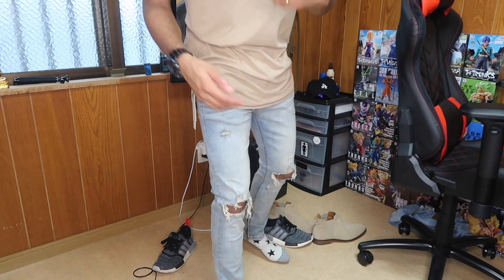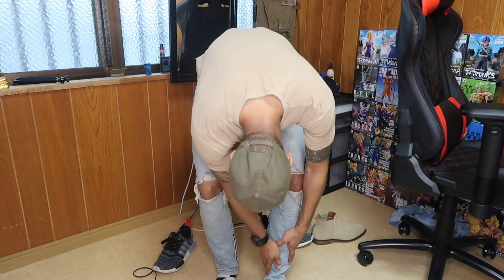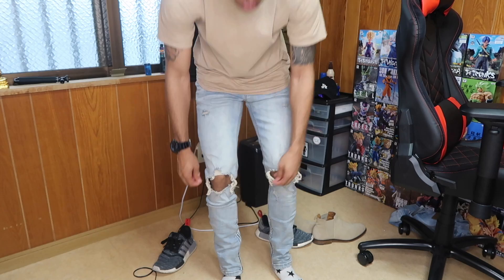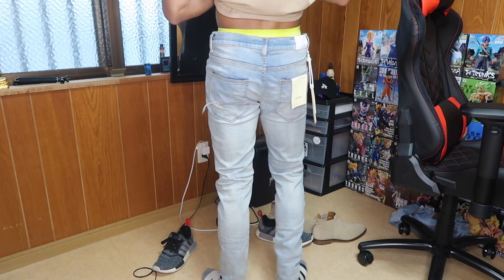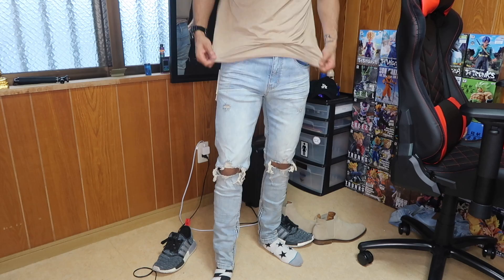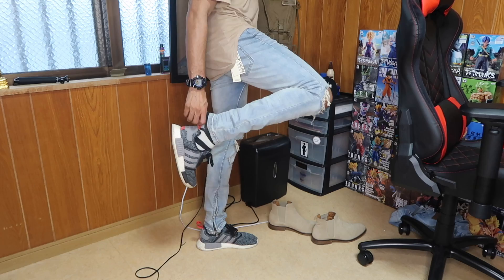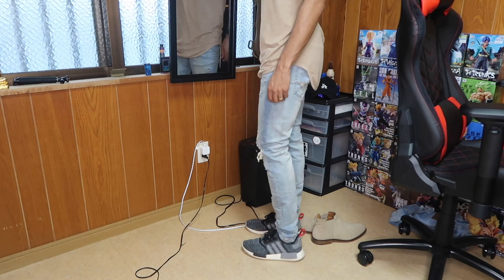Here's what the Rashad jeans look like on me — they fit really, really good. I'll definitely keep these. Nice big holes in the kneecaps, zipper right here for that stacked look. Around the waist it's a size 30. I'm about five-foot-eight, around 130 pounds, so you can do the math on whether it'll work for you. They look great with sneakers too.